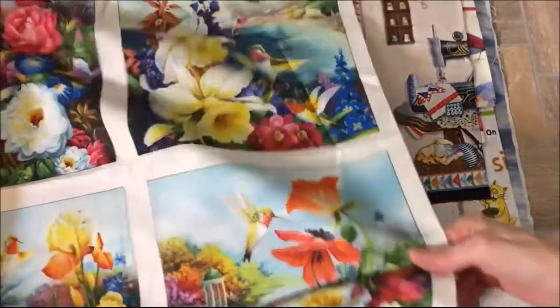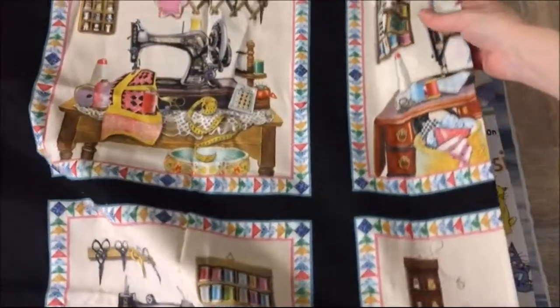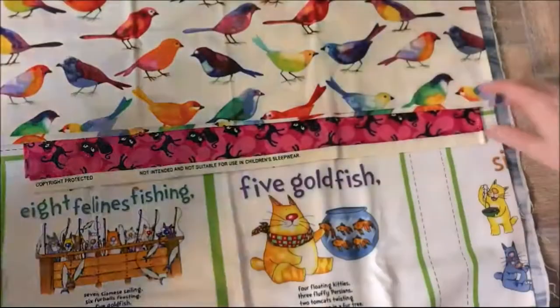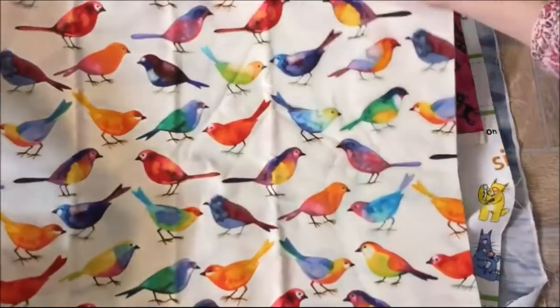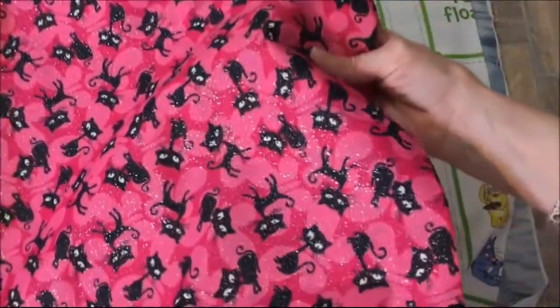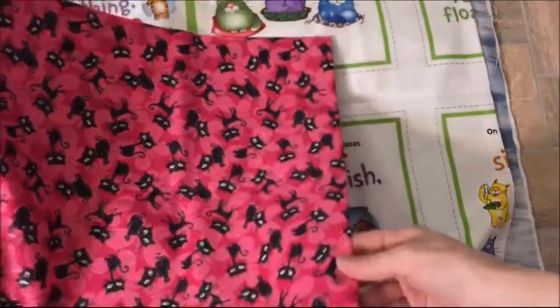Flip it — both sides are different. And this is vintage-like sewing machines. And this is birds — colorful birds. This one's sparkly. And this one's kitties — black kitties — but can you see the glitter on it? It doesn't really get on you, just a little bit but not bad.